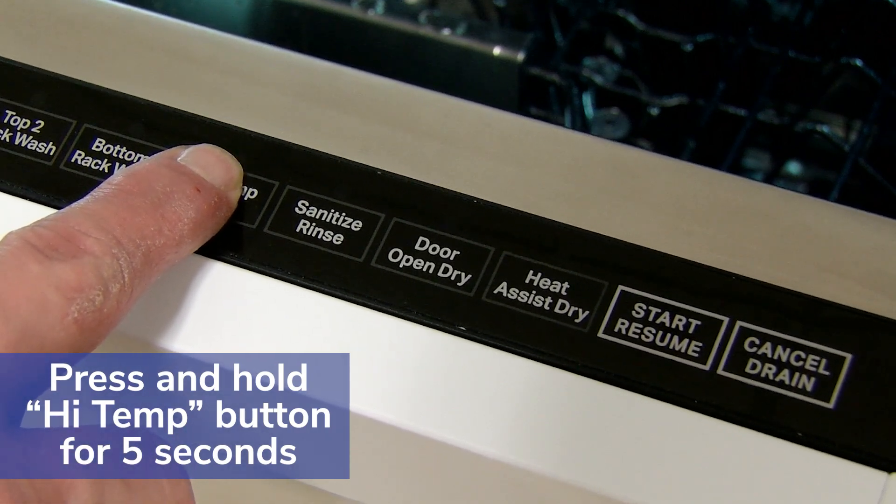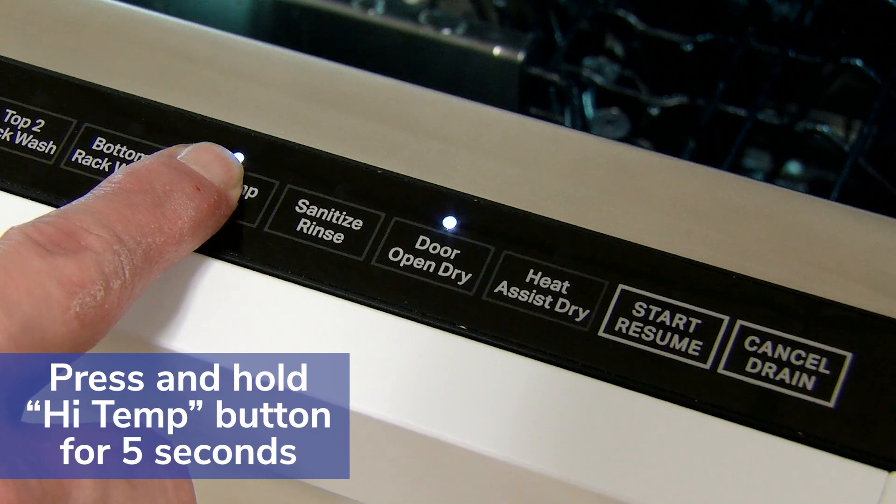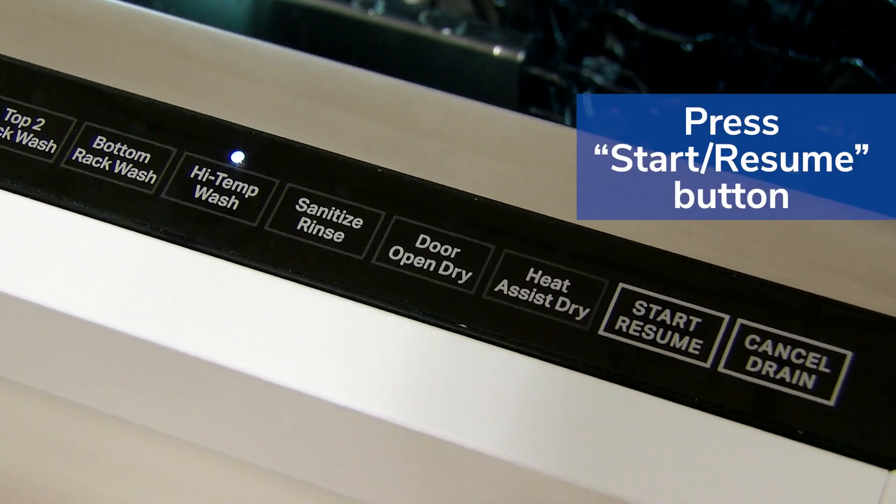Press and hold the high temp button for five seconds. Release and within two seconds press the start resume button.